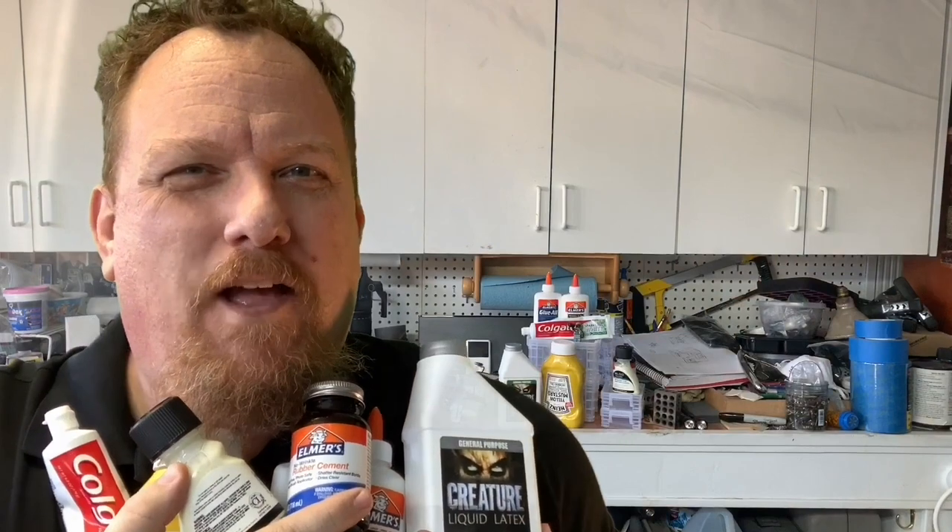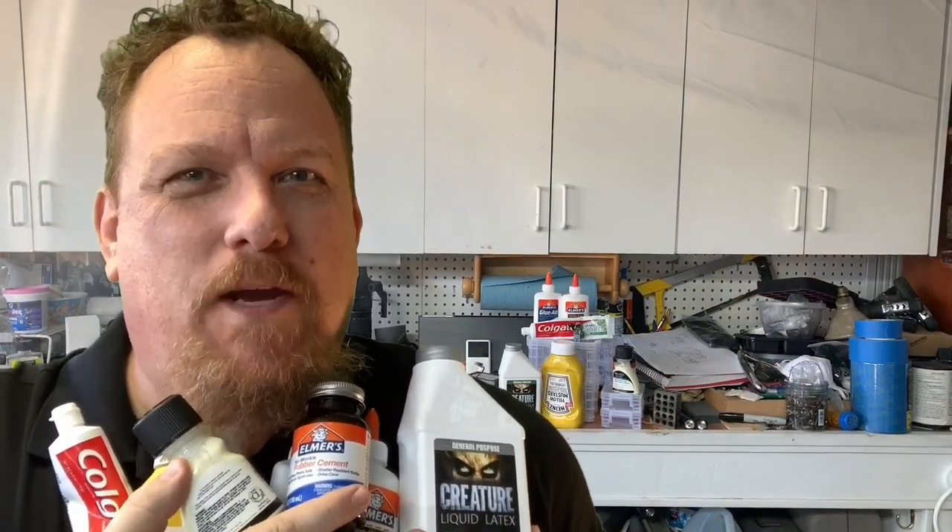Today we're gonna talk about masks. I mean masks. Put your hands in there — it's a sticker. I mean masks, like weathering masks.